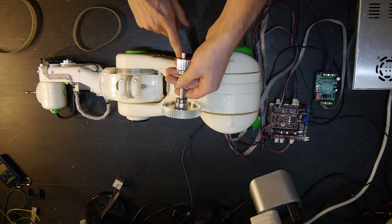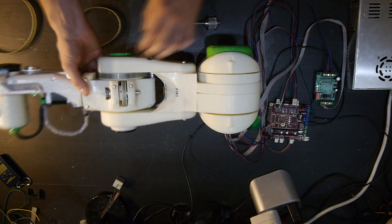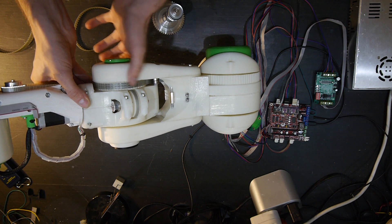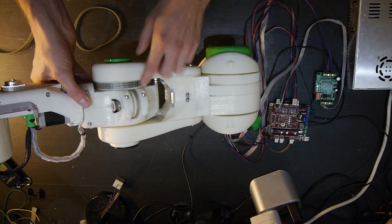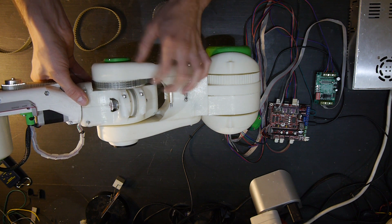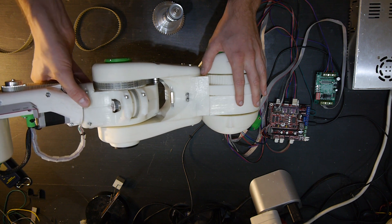From the back to the arm, the timing belt goes there. I already cut this gear loose — that's what I meant by damaging the arm itself. So I reinforced it, added a few screws and a lot of acetone to fix it.